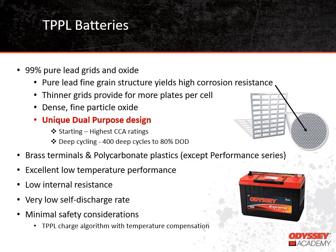These batteries have very low internal resistance, which allows them to provide high current when needed. It also means they can accept high current when being charged, reducing overall charging time. They also have a very low self-discharge rate. As far as safety considerations go, the main thing you need to be aware of is that the correct charge algorithm is being used — ideally a charger with a Thin-Plate Pure Lead algorithm with temperature compensation.